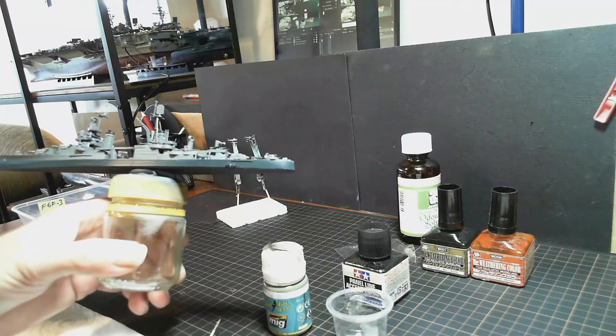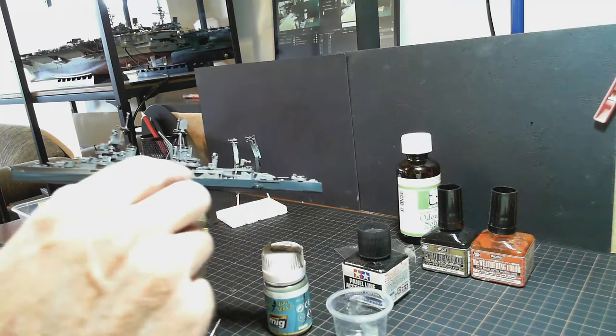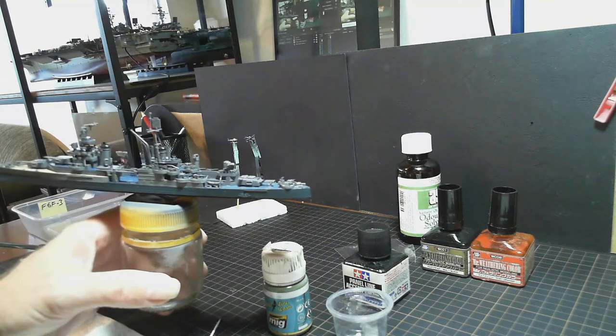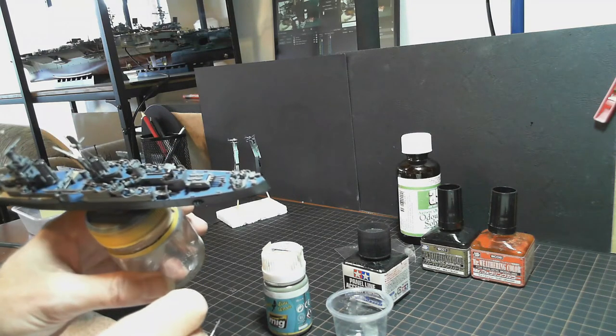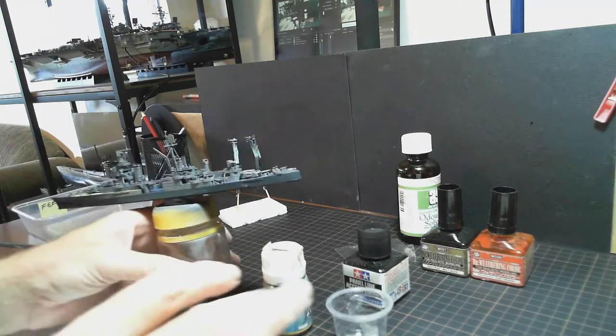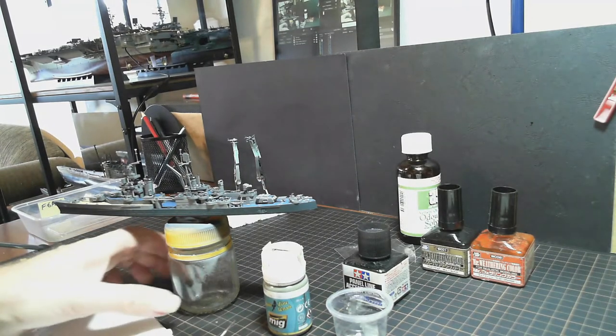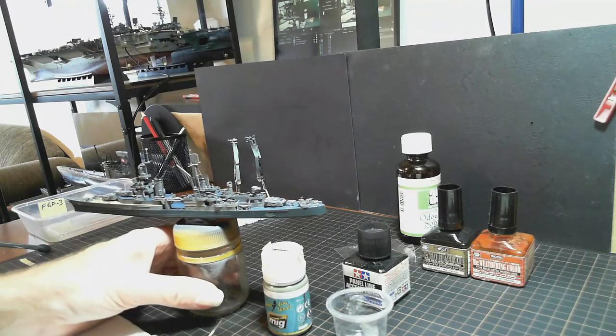As I was saying, I'll be doing panel line work on the guns and around everywhere on the ship — and hopefully not spilling anything again. I'll be back shortly and we'll have another look at the progress.